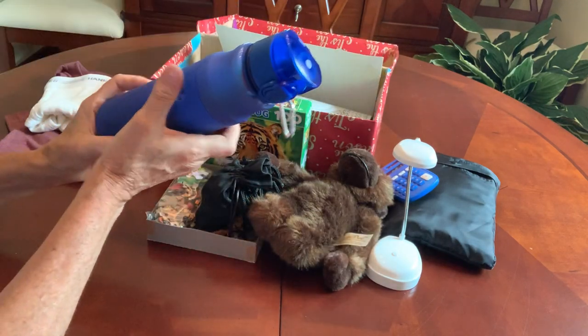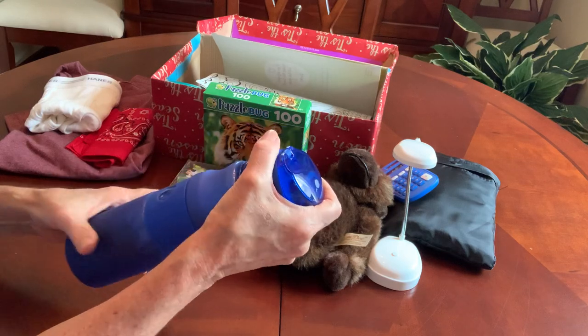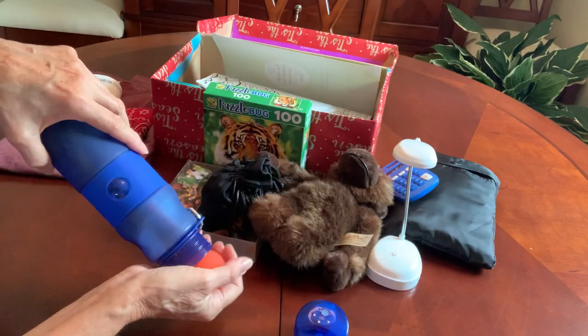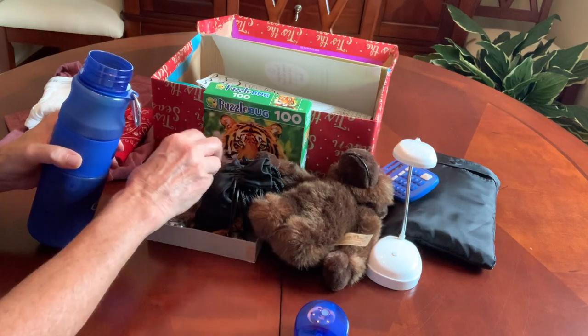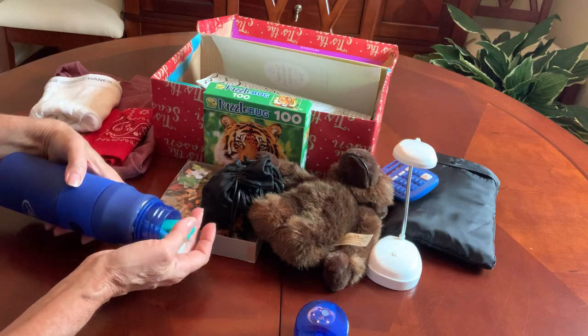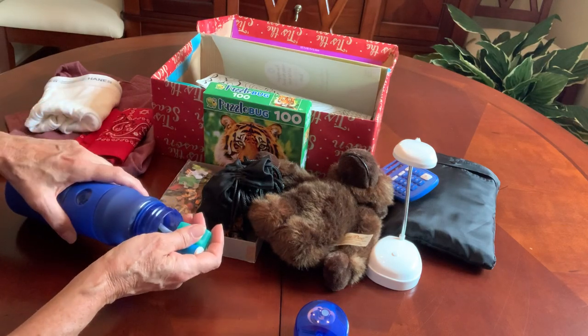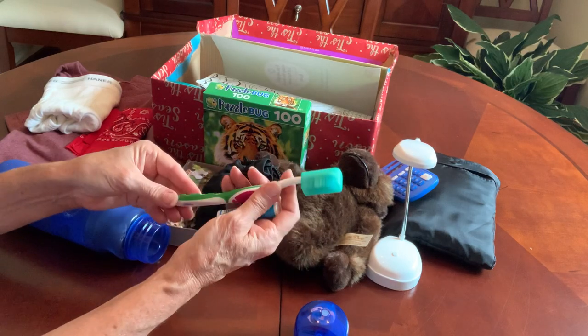This is the water bottle that I got from Walmart on clearance the other day, and I filled it to the brim. He's got a bouncy ball. I get those on Amazon — I buy a 24-pack and they come out to be about 50 to 60 cents apiece.